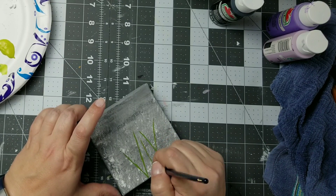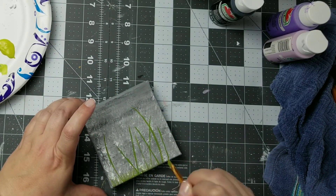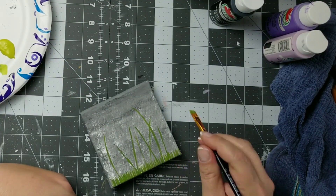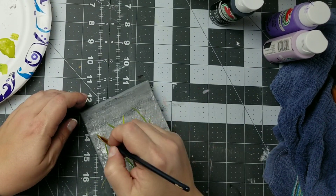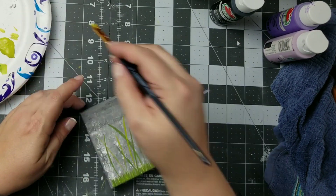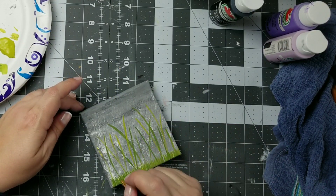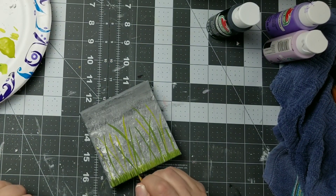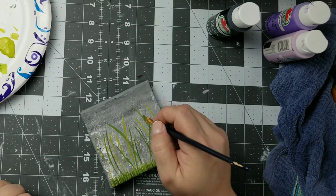Next I'm taking a small angle brush and a few different colors of green to create some grass and some stems for my lavender. This painting is going to be an impressionistic lavender field. I'm going in with a lighter color of green and then a darker color. I'll pick a light tone, a mid tone, and a dark tone when I'm doing paintings like this, just to have that dimension and variety in the coloring.